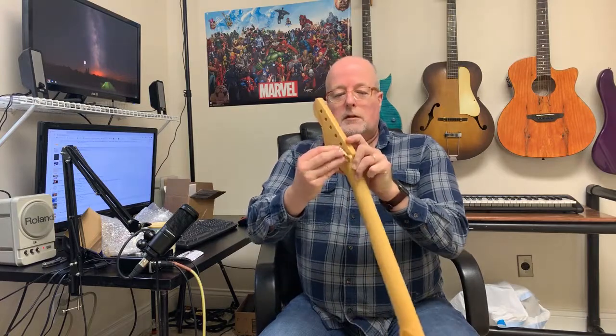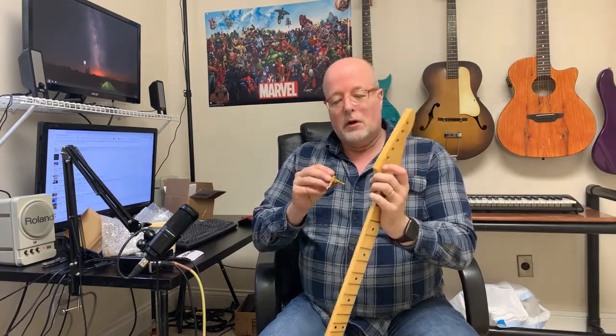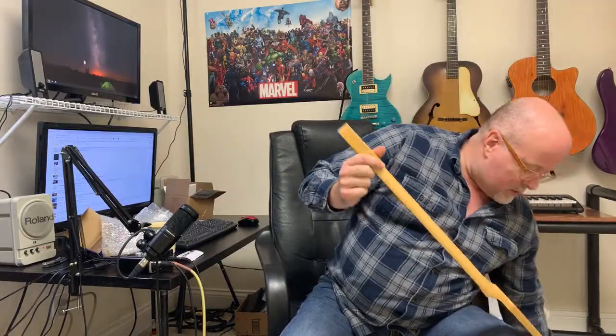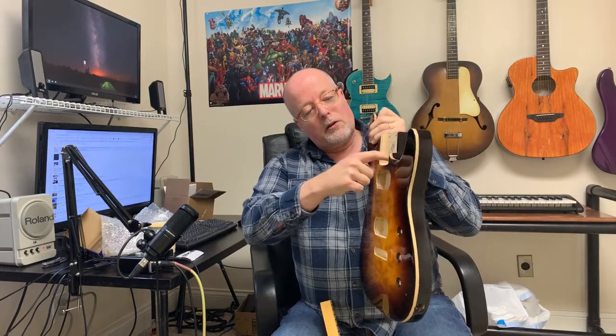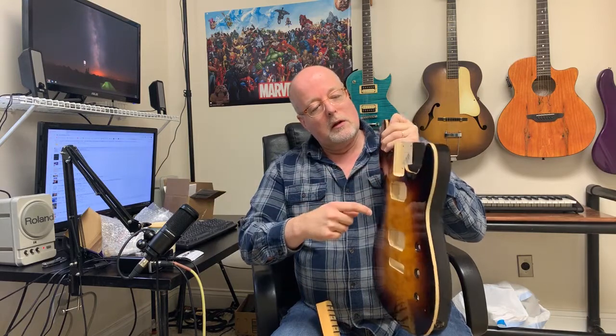The tuners won't actually go in as-is, so I'm going to have to drill these holes out — I've seen other people mention that as well. Also, with the neck and the body, I'm going to have to do a little sanding right through here in order for the neck to get placed in correctly.